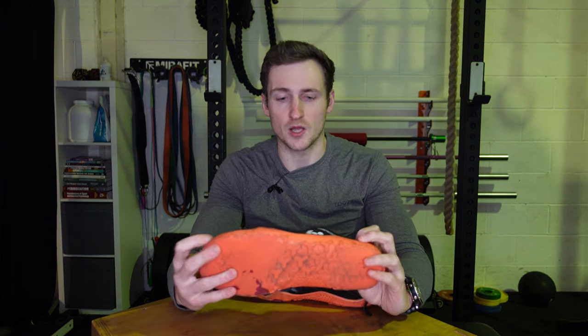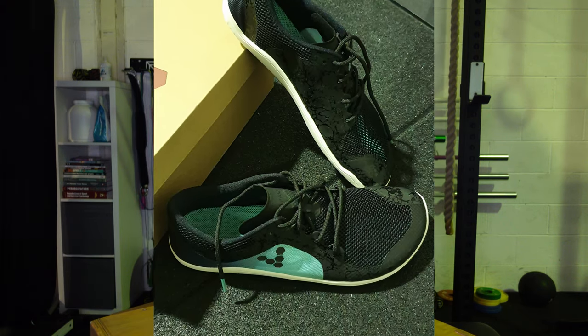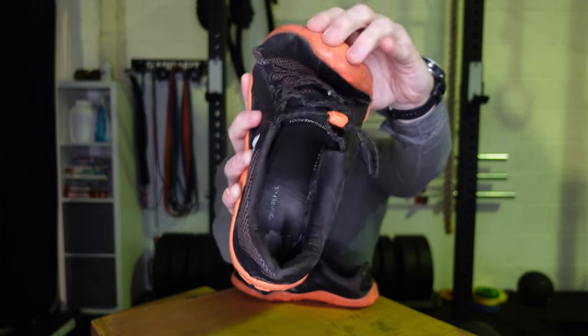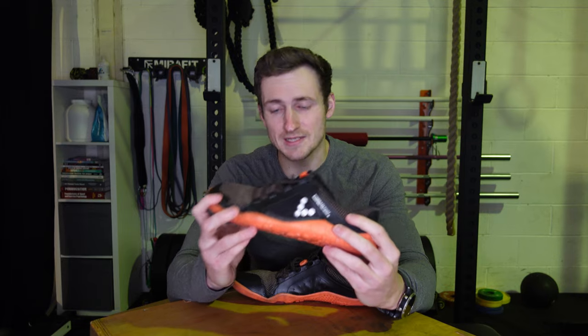On a previous pair of Primus Lights I got a couple of holes in the mesh area pretty quickly, right around where it bends on either side. But these ones I haven't had that problem — they seem to be much stronger in terms of the mesh upper.